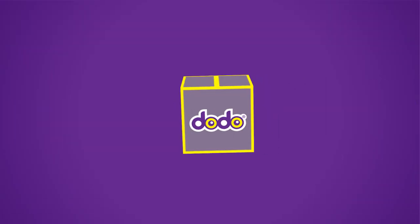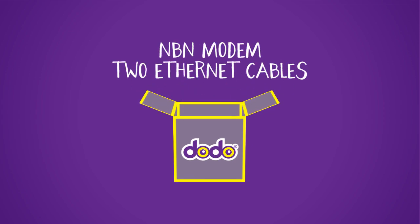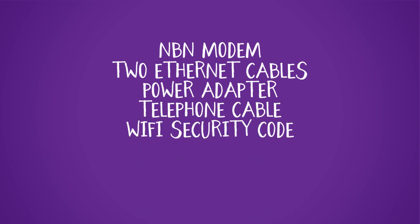Here's everything you will receive in your kit: the Dodo NBN modem, two ethernet cables, a power adapter, a telephone cable, and your Wi-Fi security code found on the back of your modem.